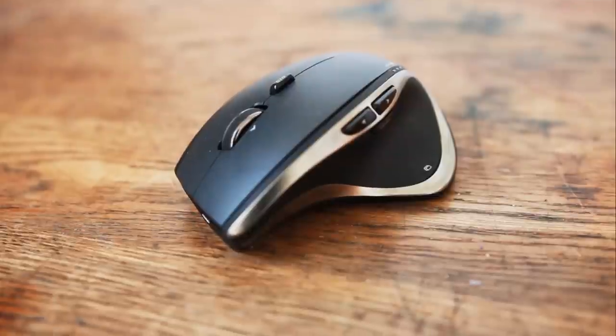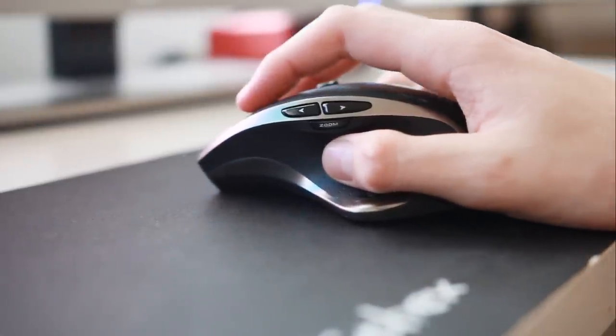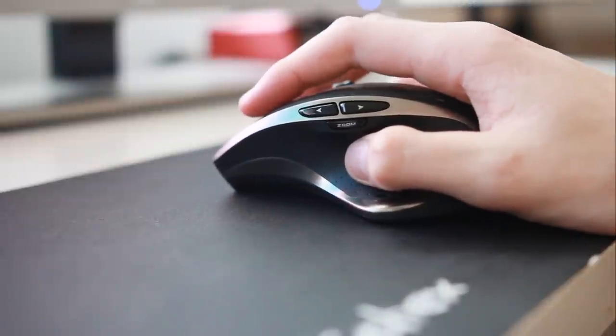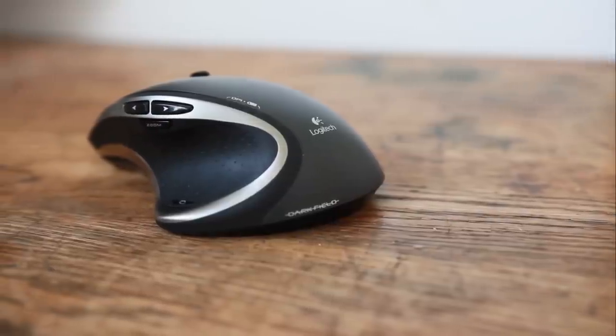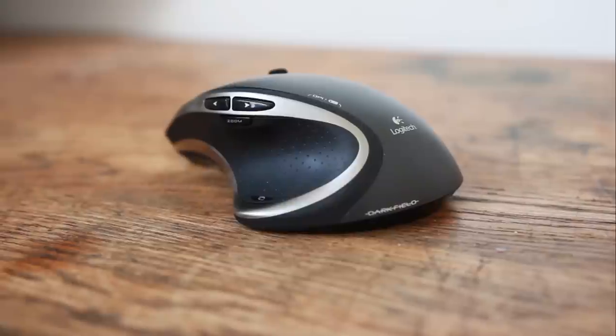So of course one of the main positives of the Performance MX mouse is how comfortable it is in the hand. I can happily use this for hours on end without having any issues — it just seems to mold to my hand perfectly, as if it's bespoke or a tailored mouse. Another big positive for me is that it looks the part, with a black finish and silver highlighting. It'll make a nice addition to the desk. I personally use this on a mouse mat and so far